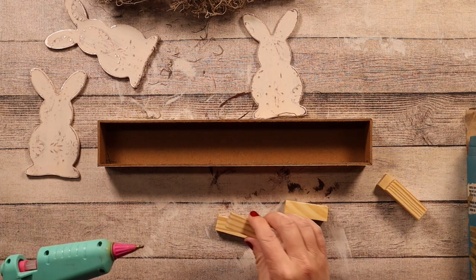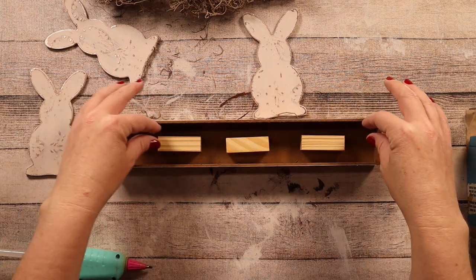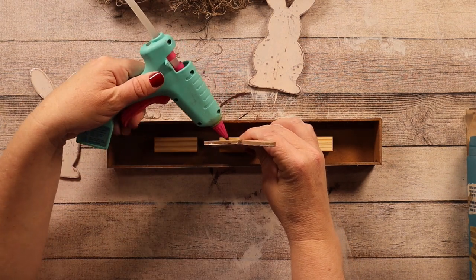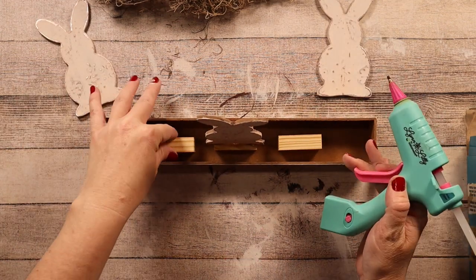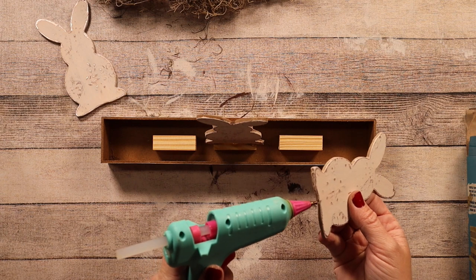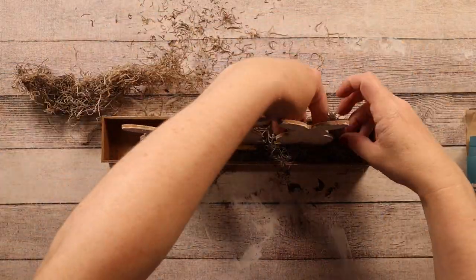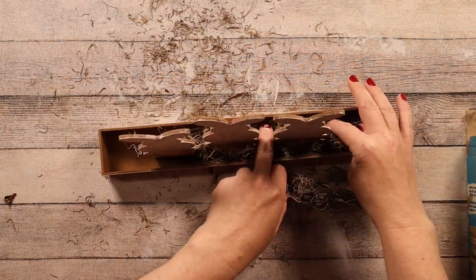Then I'm taking this placard sign from Dollar Tree — this is what I'm going to use to display the bunnies. To stand the bunnies up in the sign I hot glued two tumbling tower blocks, also from Dollar Tree, together. Then I put a generous amount of hot glue to the bottom and back of each bunny and stood them up on the blocks. I did the same for the other two bunnies, and then for some added character I added some Spanish moss from Dollar Tree into the little box.